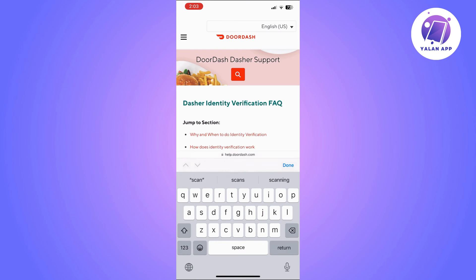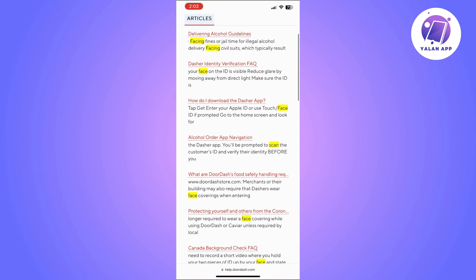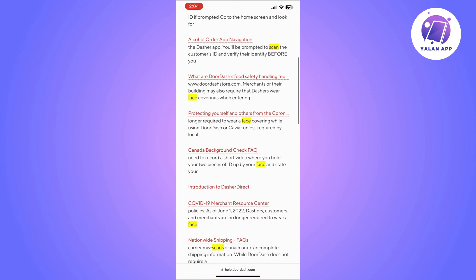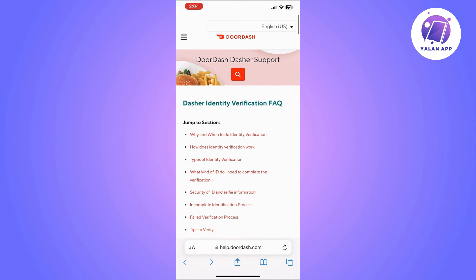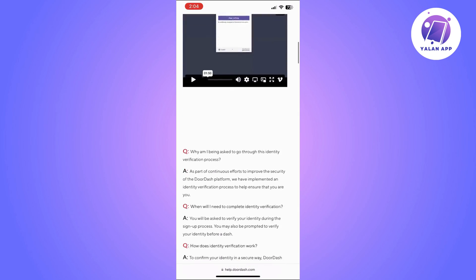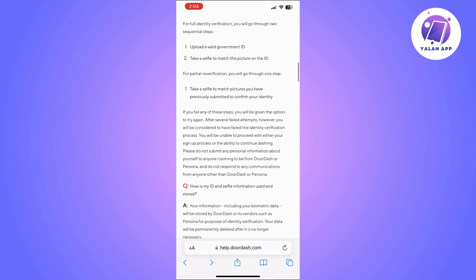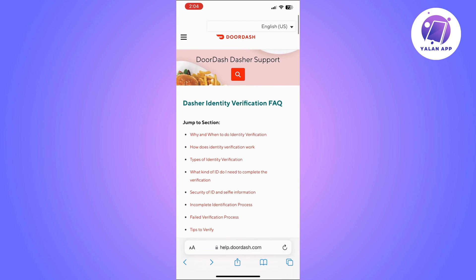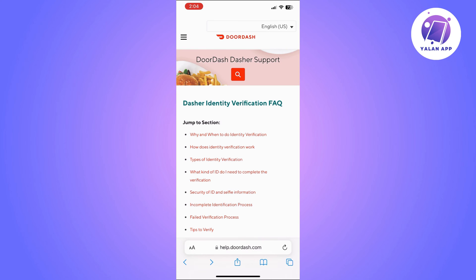To resolve this, you can follow different methods that I'll show you. The first thing you can do is double-check if there is something wrong with the app itself — like if there's an issue on DoorDash's side. Double-check that, but if you don't find anything regarding this and they have not reported any issues, you can move to the next method.